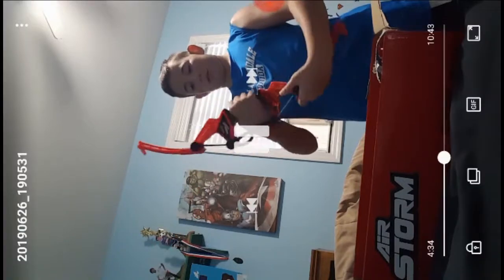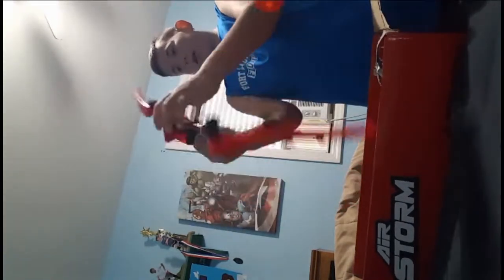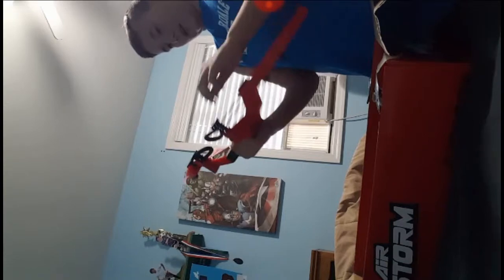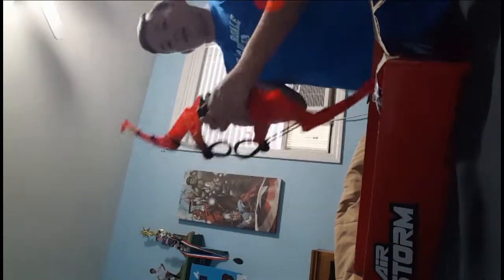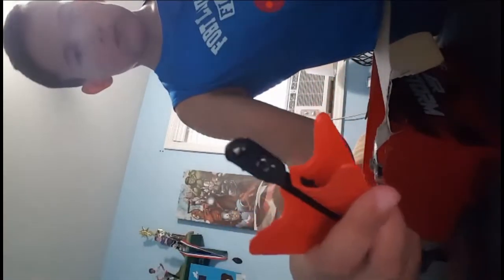Okay, we got this bow and arrow out, guys — look at that! I think we hold it like this, and then we shoot arrows like that. I think that's how it goes. Oh, it's the wrong way — that's why. So if you don't know, the arrows have these little hooks that hook onto this black part, and they have these little bumps on them for your hand grip.